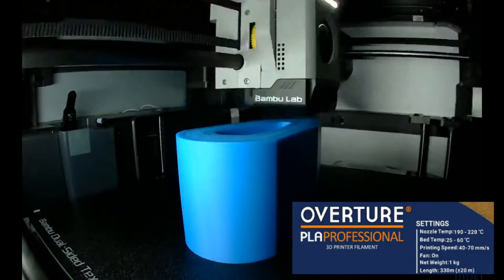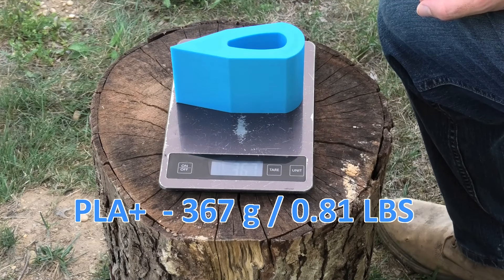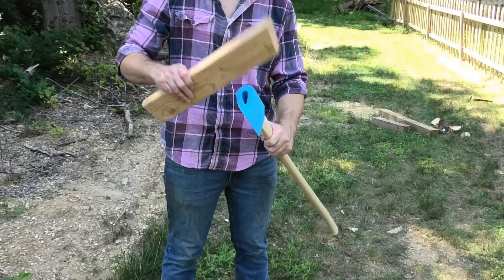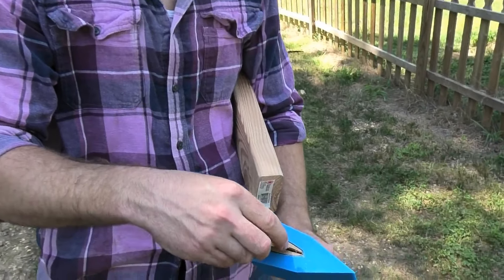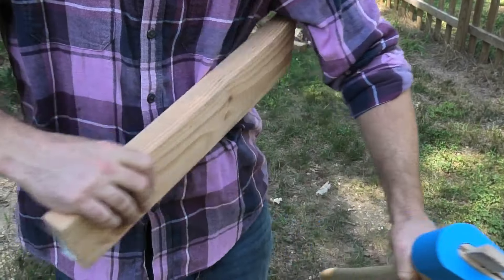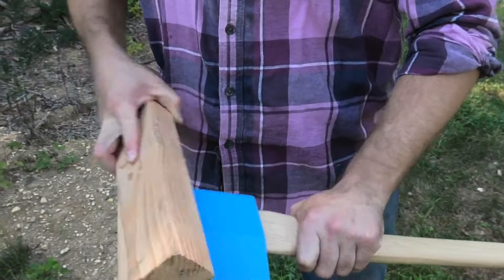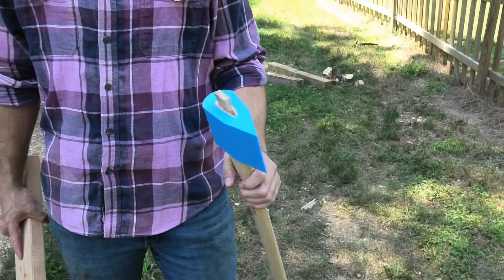Each axe head took about 9 hours to print. PLA+ was 367 grams, coming in around 0.81 pounds. The head goes in right here and I'll just tap it in. That should be enough for these tests. Let's start the test.